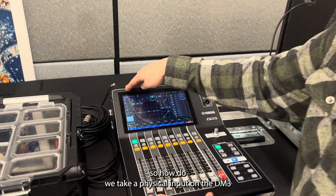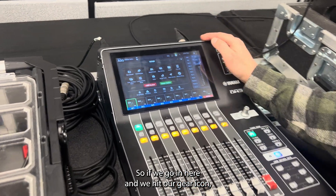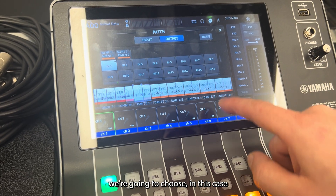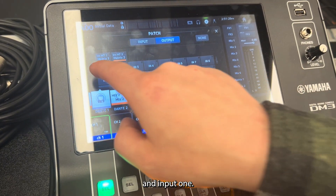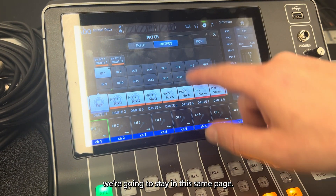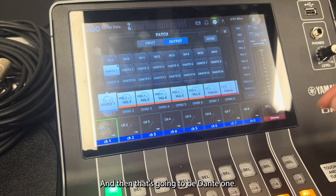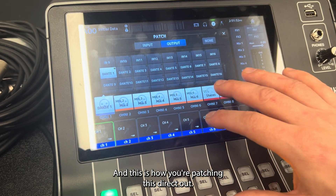So how do we take a physical input on the DM3 and get it to land on the DM7? If we go in here and hit our gear icon, we go into our patch menu and click output. If we scroll right here, we're going to choose — in this case — Dante 1 and input 1. And then for the outputs, we're going to stay in this same page, and I'm going to choose Omni 1, and then that's going to be Dante 1. So you stay in the output page — you don't go into the input page at all. And that way you're getting direct outs, and this is how you're patching those direct outs.